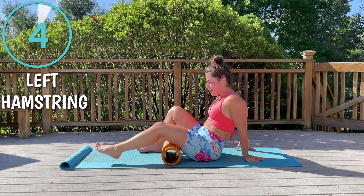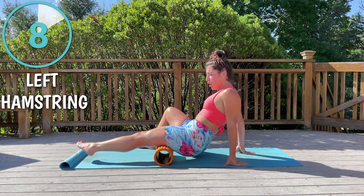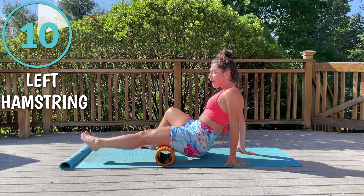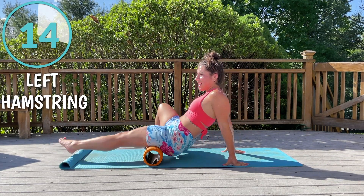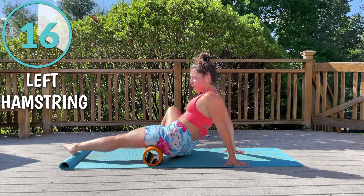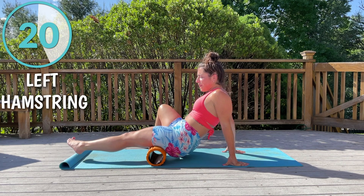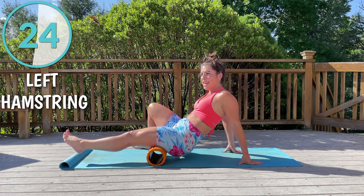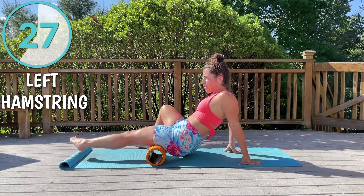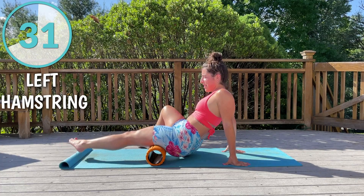Okay, we're going to come up to our hamstrings. Your hamstrings are not just one muscle — they're a group of muscles. You really want to play around with this and focus on getting the outside and the inside of your thigh. The fascia run in all directions, so you want to make sure you're going side to side as well as up and down.